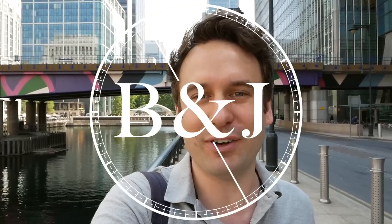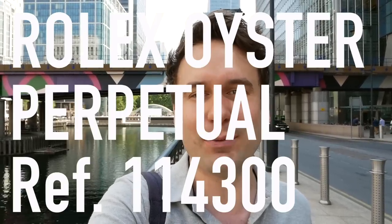Hi guys, welcome back to Barking Jack. I'm Adrian and today I'm off to see a friend with a new watch that's getting quite a lot of attention on social media. Let's go check it out.